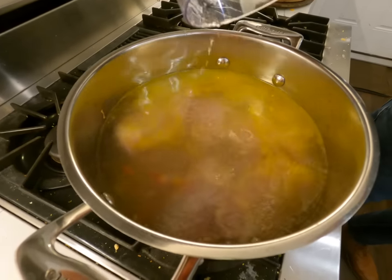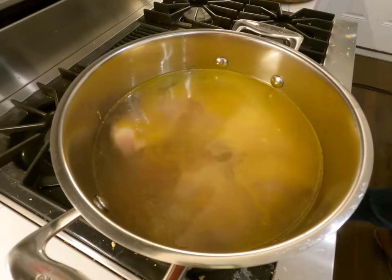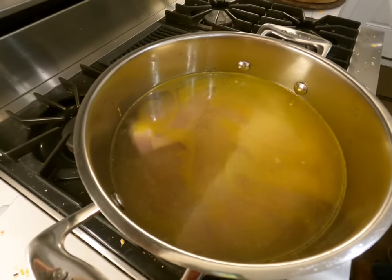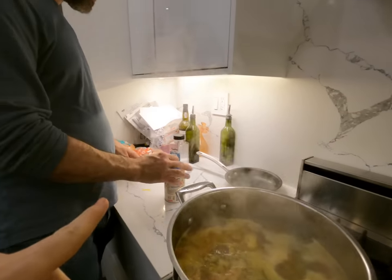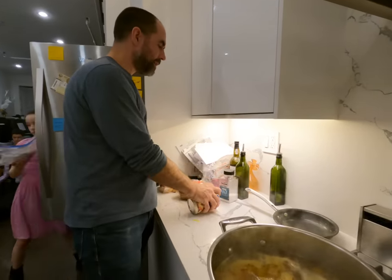Mark's putting just some water in there because it kind of makes its own broth, which is nice. For seasoning: how much salt did you put in? A heaping teaspoon.